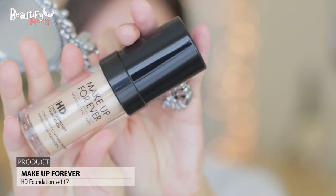Using my Makeup Forever foundation, I'm using one pump and then dotting it all over the face. And using my clean fingers, I'm blending it out nicely for a medium coverage.